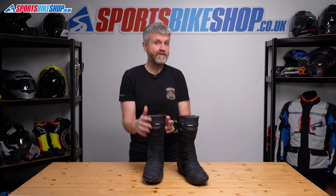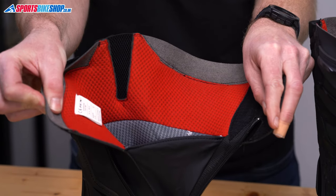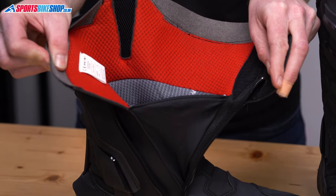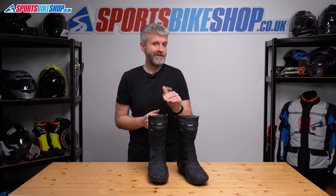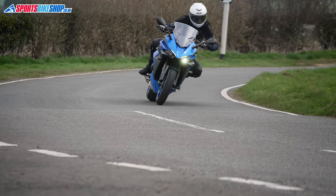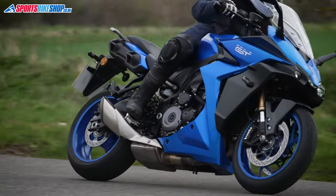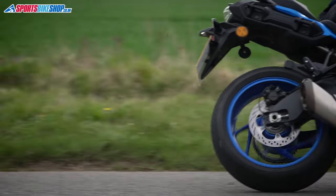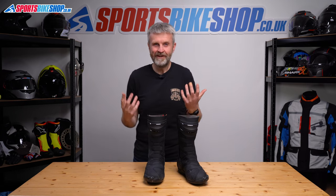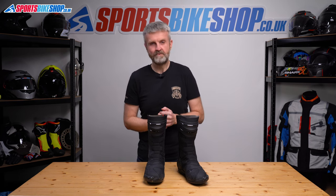Carrying on inside the boot, there's a T-Dry waterproof membrane. TCX as a company was bought out in 2020 by Dainese, and that T-Dry name is one of the only obvious signs of the connection. Dainese's own waterproof membrane is called D-Dry, and it doesn't take too much to see that T-Dry is a derivative of that. That membrane lines the boot coming up past the ankle, and I found it effective when I wore these boots in the rain. I didn't get to try them in high temperatures, but it was relatively warm outside and I didn't really experience any problems with sticky feet.